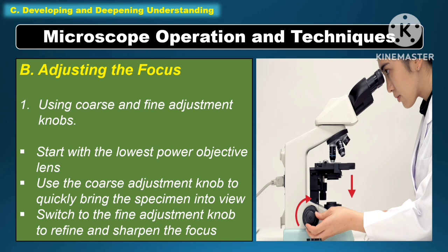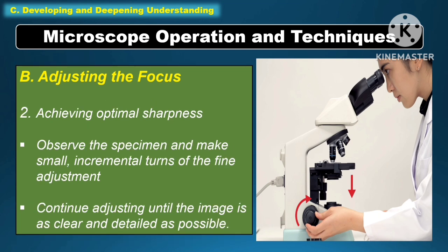Another microscope operation and technique is adjusting the focus using the coarse and fine adjustment knobs. Start with the lowest power objective lens, then use the coarse adjustment knob to quickly bring the specimen into view. Switch to the fine adjustment knob to refine and sharpen the focus. Observe the specimen and make small incremental turns of the fine adjustment until the image is as clear and detailed as possible.